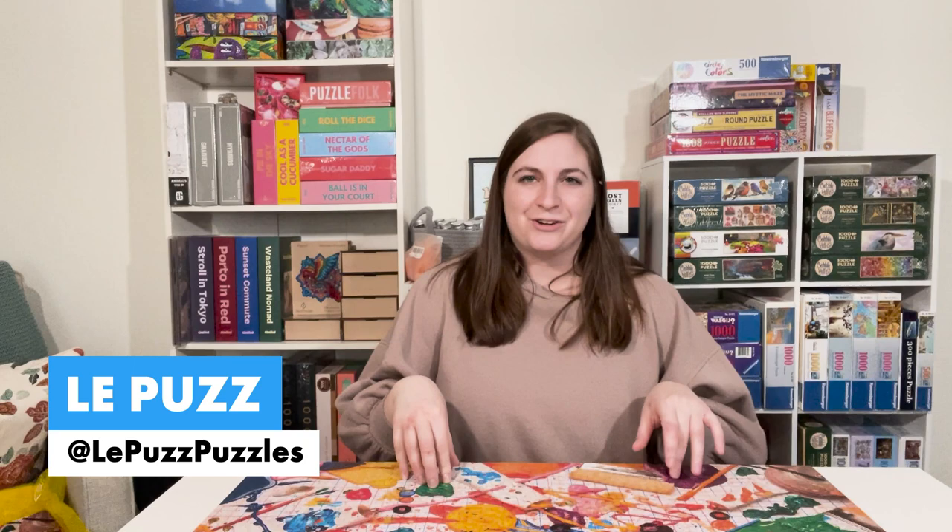I will be doing a blog post about this puzzle as well, so you can keep an eye out for that on the Completing the Puzzle blog page. If you want any more information about La Puz, you can check it out on their website or on their Instagram and TikTok pages — they post a lot of fun content there, including updates about sales and new puzzles. I hope you liked this video. Thank you for watching and happy puzzling.